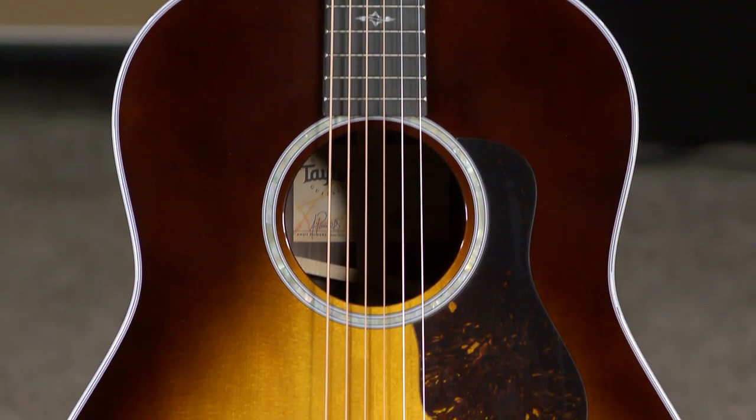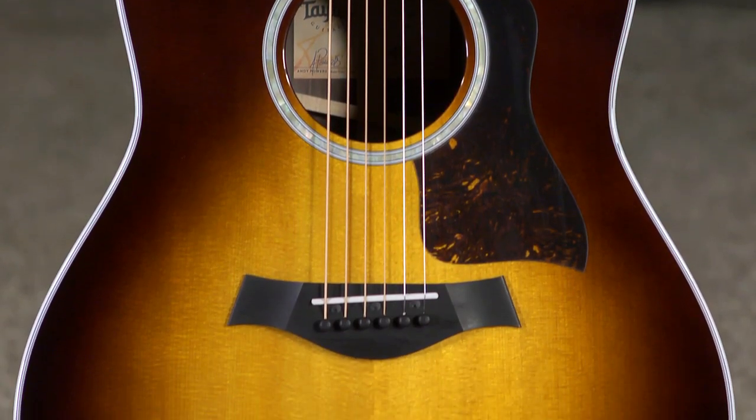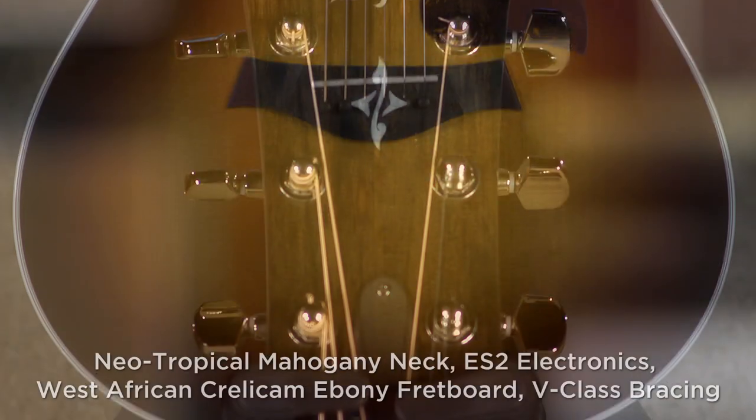Man, this guitar is just really fun to play. Hi, I'm Ed from moremusicandmoreguitars.com, and a brand new 400 series, newly redesigned by Taylor, and we've got a Grand Pacific, finally.